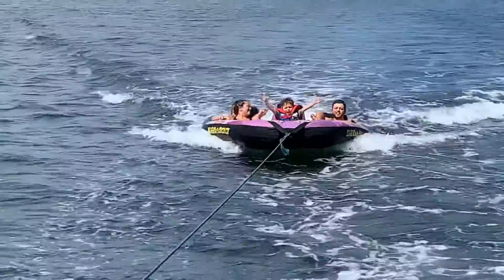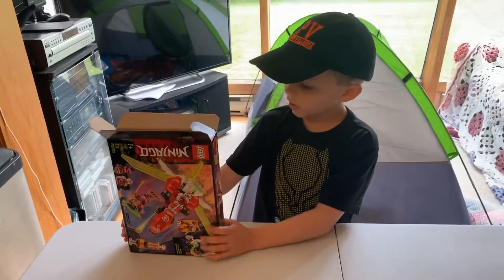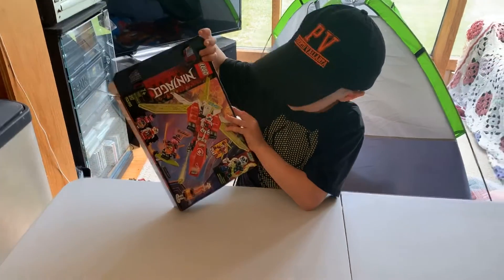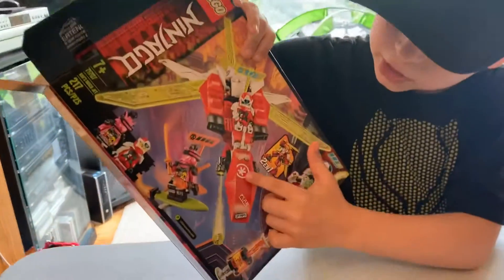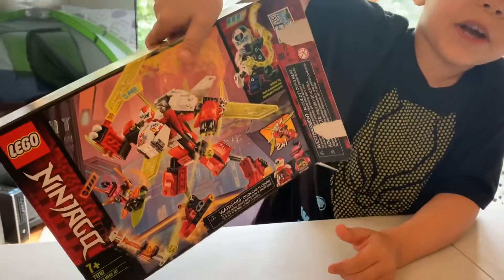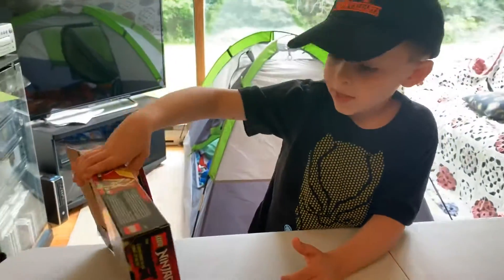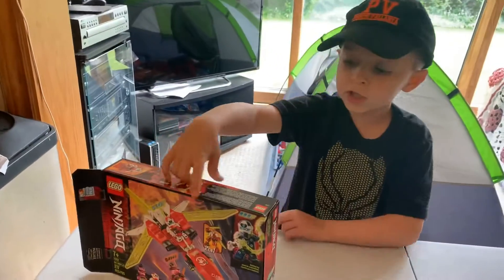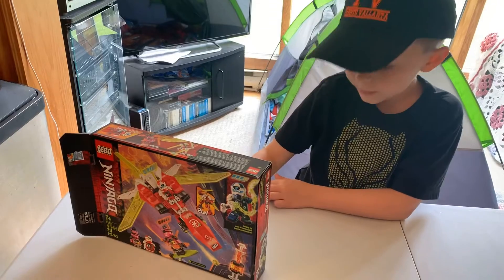Welcome to my YouTube channel. Here's my new set — it's a Cars Mech Jet. It can be a jet or a mech. My favorite is the mech, so I'm going to do the plane first and then do the mech.